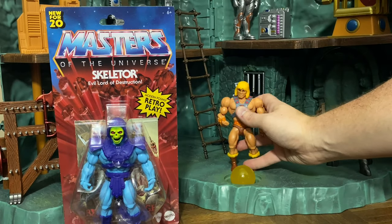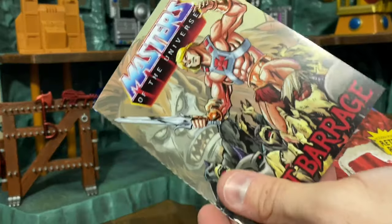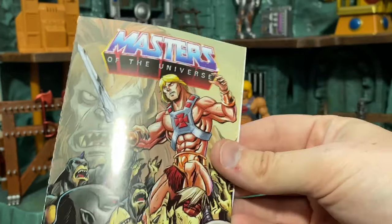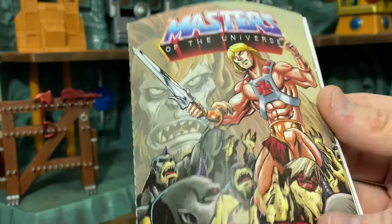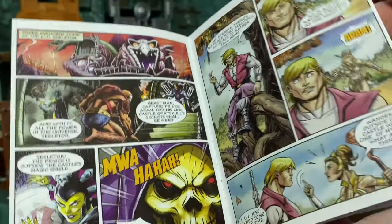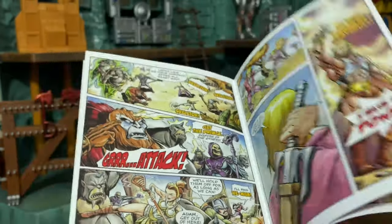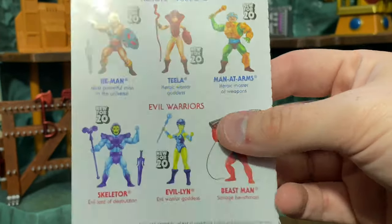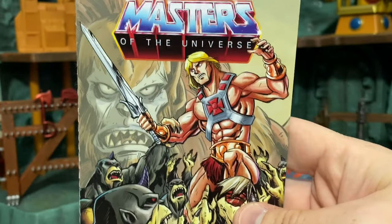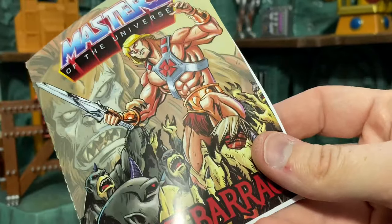Next up, we have Skeletor. Let's get him open without mangling the mini comic. And here's the mini comic — it's called 'Beast Barrage.' Always nice to have alliteration. We have Beast Man, some shadow beasts, and He-Man himself. The artwork looks really nice — a beautiful style, kind of a cross between the old Filmation cartoon and the 2002 200X series. I think it's awesome that they included a legit, real-deal mini comic. That's what people have been asking for for years, and it's a great way for kids to learn about the characters.